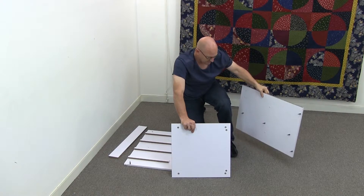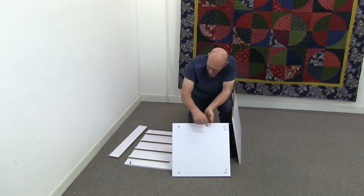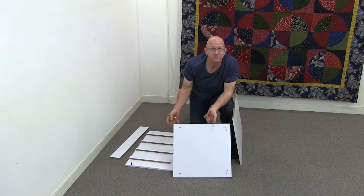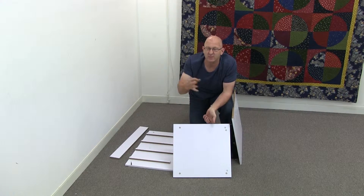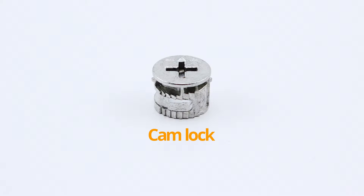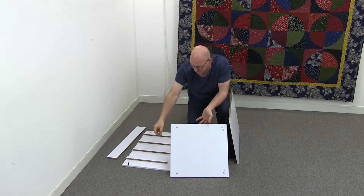Next step, grab piece one and grab piece two. What I've gone and done is I've placed all the cams in first. The choice is yours — you can put them all in first if you want to. If you've got experience with cam locks, you can put them in first because you know how they work. If you're a little bit inexperienced with cam locks, it can sometimes be easier to put them in as you go, but the choice is yours.